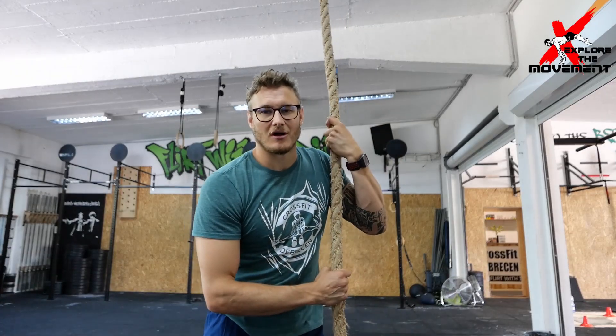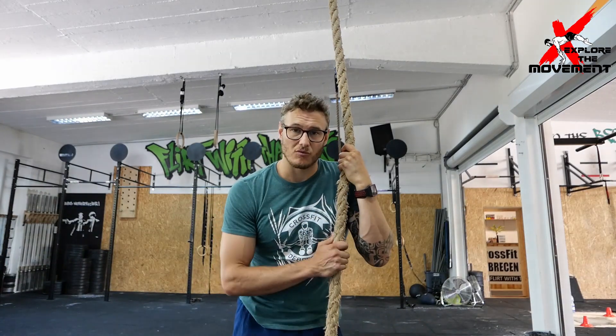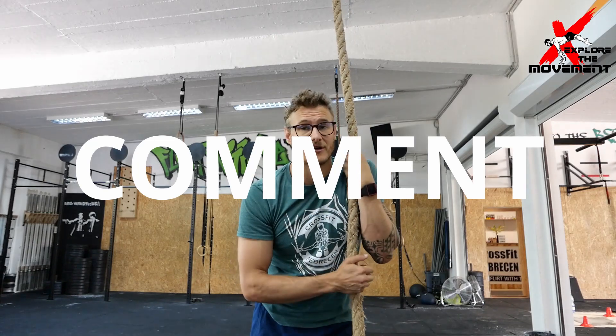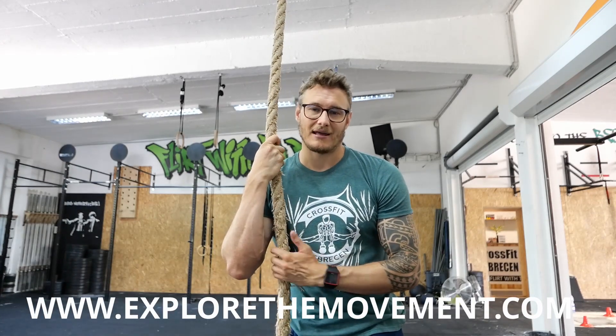Well there you have it — a quick video on how to do the rope climb, how to progress it. It is really easy; put some time into it. Spend 7 to 10 minutes a day practicing the rope climb, and remember the sleeves on your legs, otherwise it is going to take off the skin. If you enjoyed this video, smash the like button, subscribe, and share it with your friends. Go down to the comment section and suggest a video — I will make it. If you want training programs, we have loads: gymnastics, weightlifting, CrossFit. Check out explorethemovement.com. See you next time.